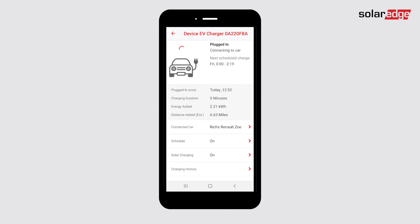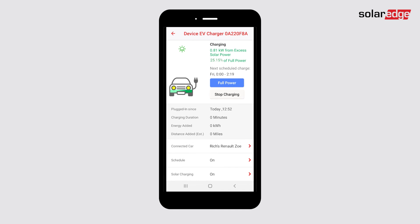Your smart EV charger is configured to charge when plugged in by default. However, if you've set up specific charging schedules it will begin charging when that event occurs. When excess solar is available and solar charging is enabled, your vehicle will be charged using the power from the sun.